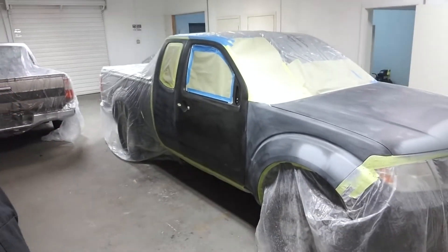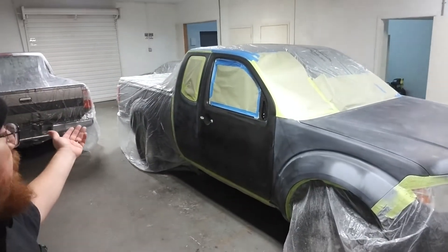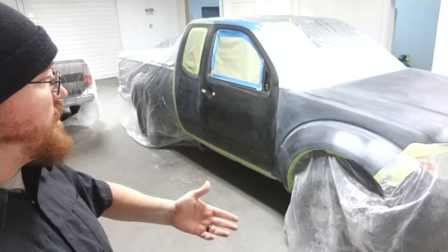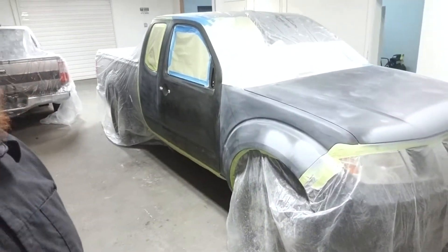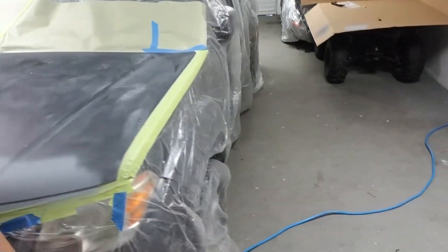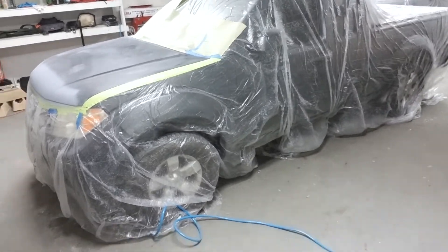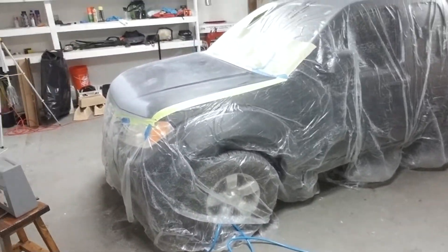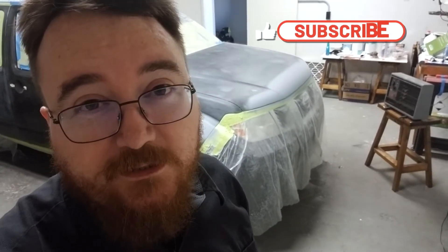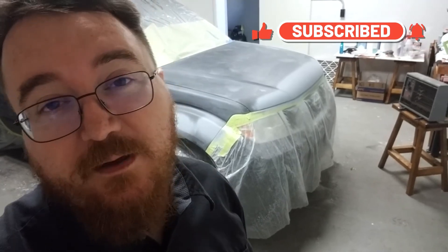The entire truck is taped up and bagged up, pretty much ready to be sprayed. I'll take you around to the other side so you can see what that looks like as well. Nothing really impressive over here since we're not doing anything on this side. That's where we're going to wrap up today's video. Thanks for watching — go ahead and like the video, subscribe if you haven't, and throw some comments down below if you have any feedback.